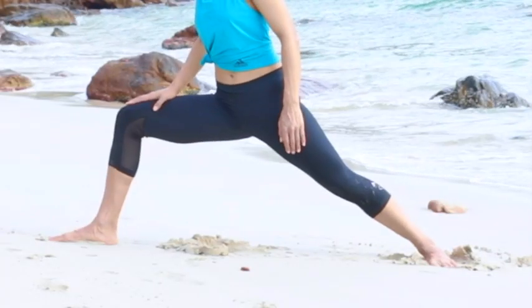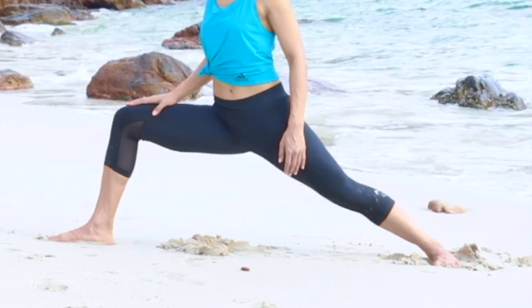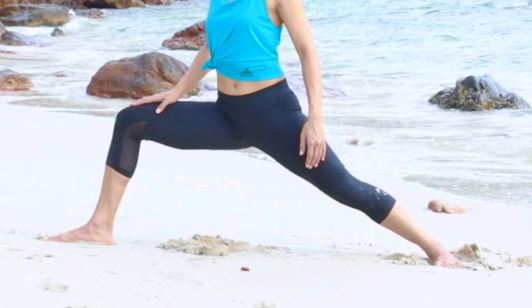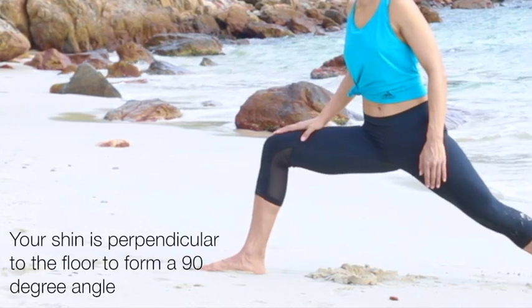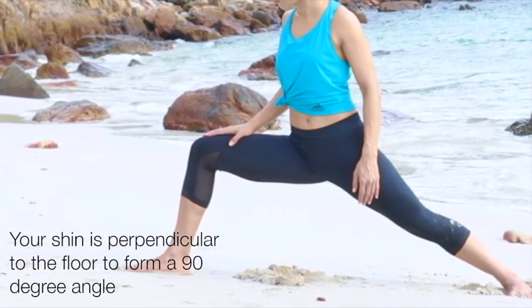Slowly bend your right knee with the knee-over-heel principle alignment. If your knee goes beyond the heel, walk your toes forward to make sure the front knee is aligned directly above your heel so that your shin is perpendicular to the floor, forming a 90-degree angle.